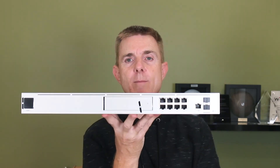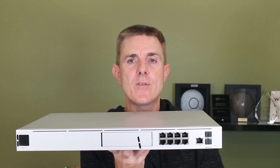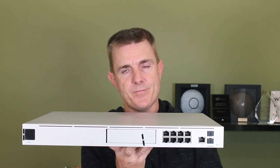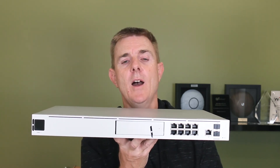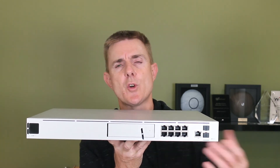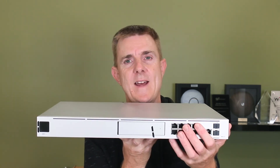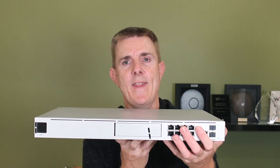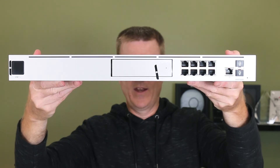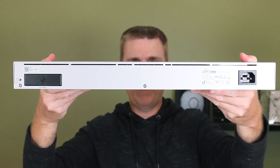So this is the Ubiquiti Dream Machine — this is fantastic if you're looking for an all-in-one. So you're looking for an NVR, you're looking for the cloud key, you're looking for a gateway security appliance, and you want to run a hard drive to do all your cameras. Maybe you've got options for door access systems later on and you also want to manage your network. This is a fantastic rack mounted device to get that going for you.